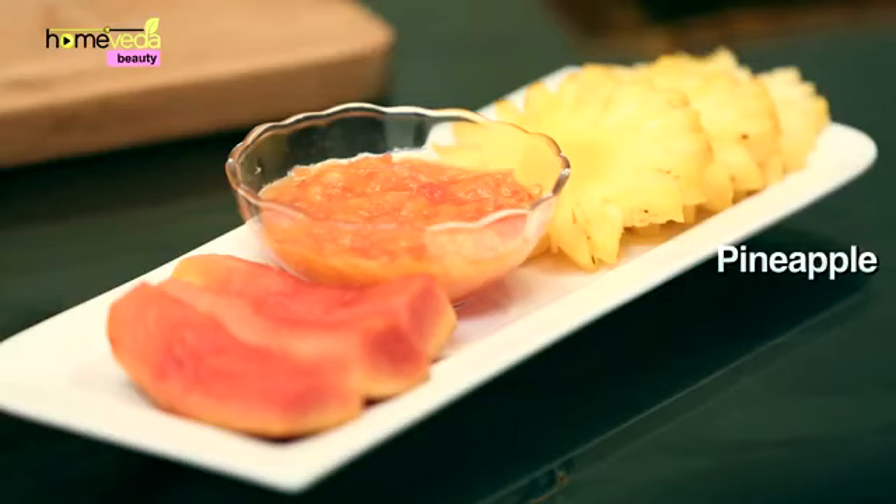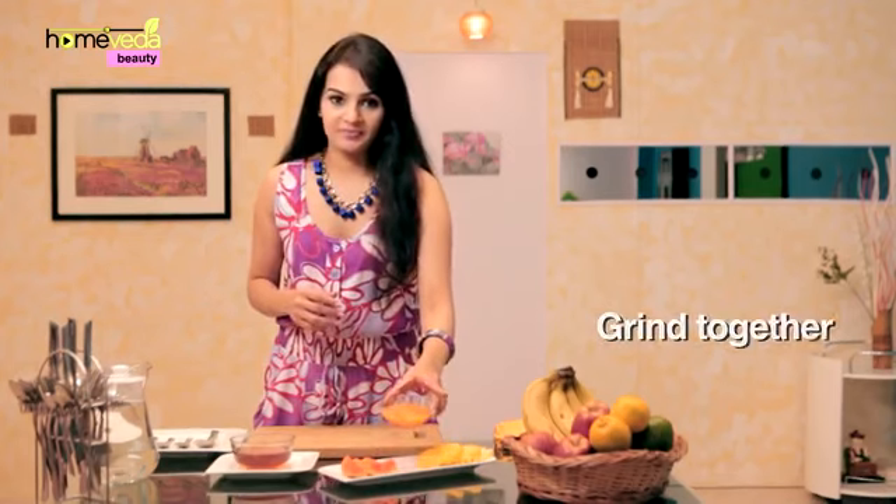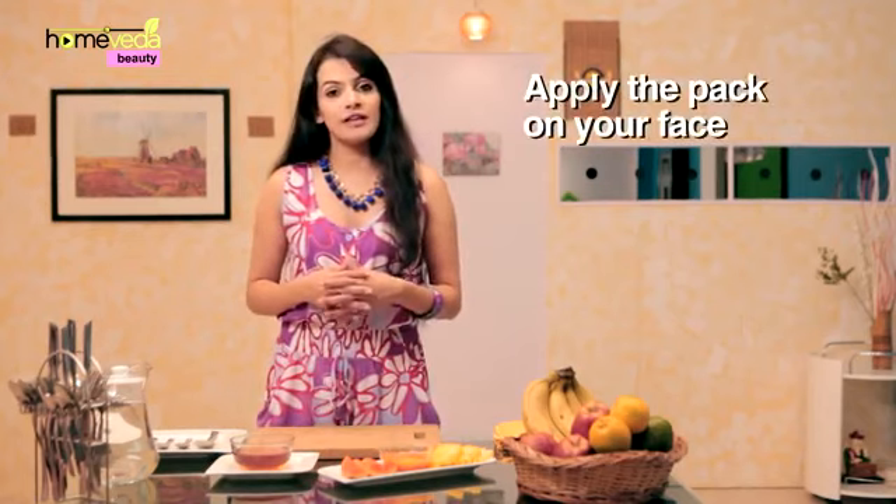Take 3-4 slices of fresh pineapple and about 3-4 slices of papaya. Add 1 tbsp honey and grind the mixture. Wash and dry your face. Apply the mixture on your face and allow it to dry. Remove the peel from your skin after 10-15 minutes.